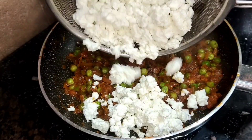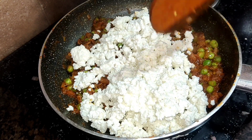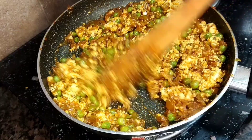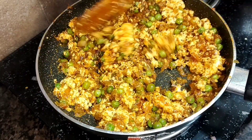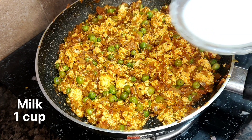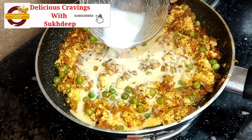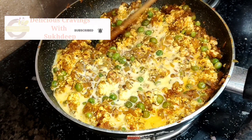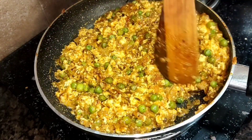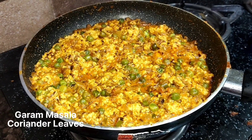Now we have time to add the secret ingredient. This is 250g of fresh paneer — I have crumbled it well and mixed it. After 5 minutes on the gas, I have added the hidden ingredient: 1 cup of fresh cream. The cream will make the paneer very soft and mushy, giving a great taste just like in paneer butter masala.